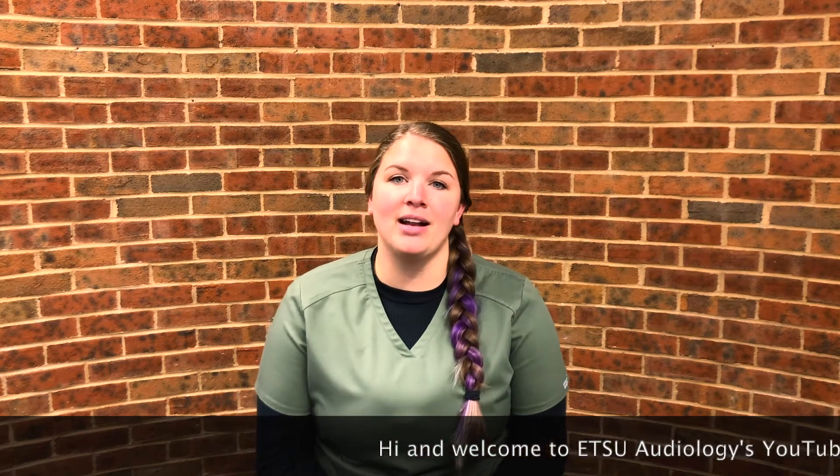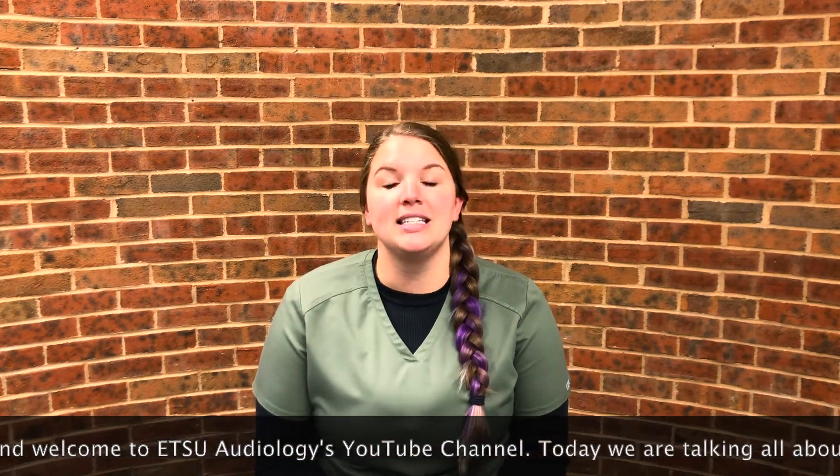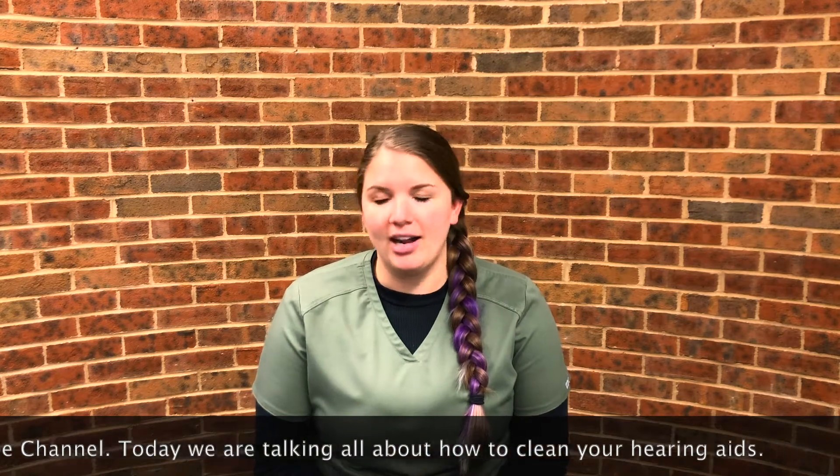Hi and welcome to ETSU Audiology's YouTube channel. Today we're talking all about how to clean your hearing aids.